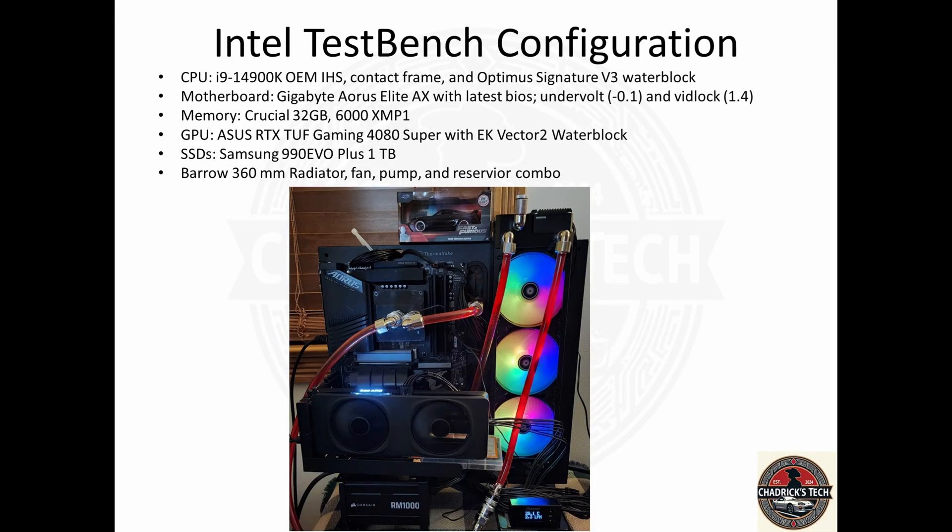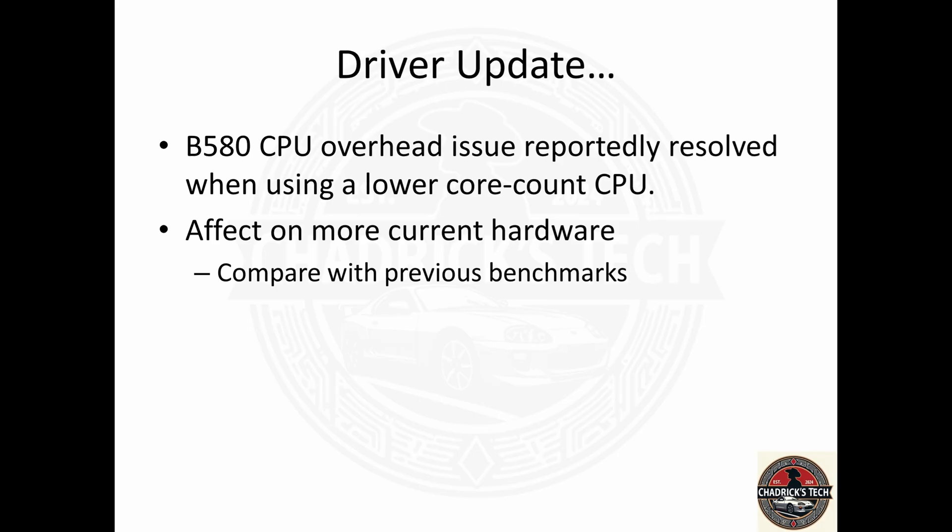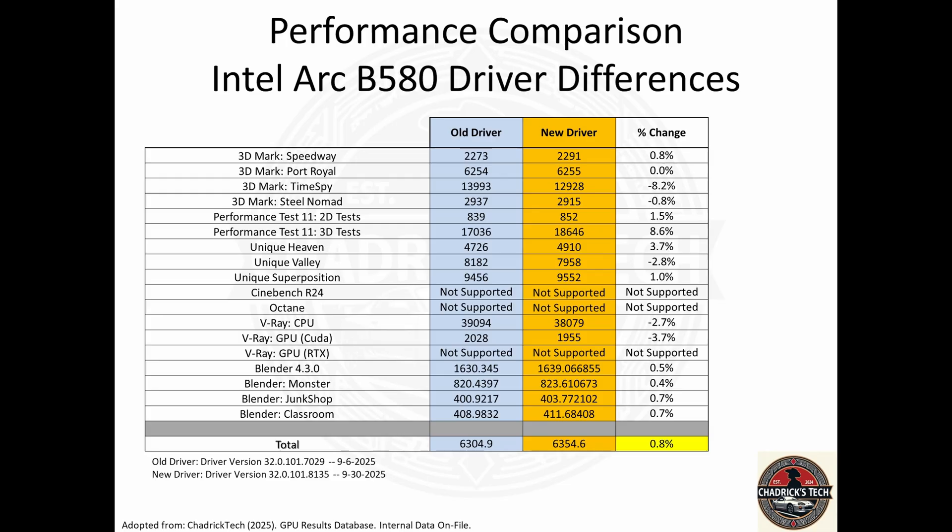It went into the test bench — another Intel system with an i9-14900K — for the recheck of this card. Let's see what can really be had with this driver update. The old driver was just the one previous to it, driver 7029, noted in the footnotes. The new driver is the 8135, reportedly supporting the B580 and newer hardware. Did we get a bump as well and address the overhead that may be present with newer hardware, versus what's much more prevalent with older hardware?